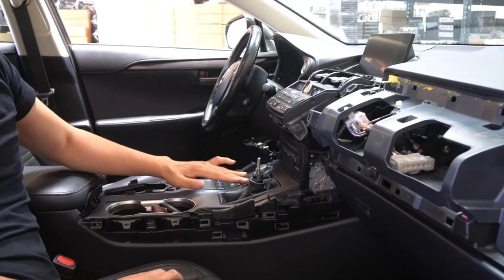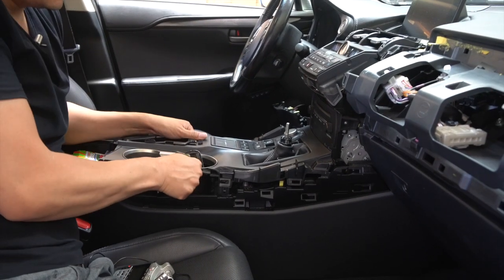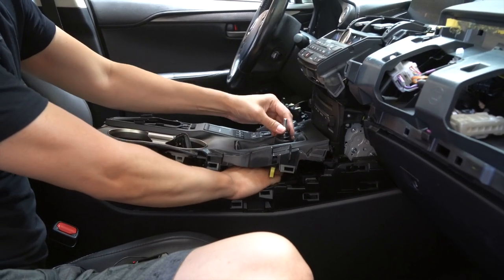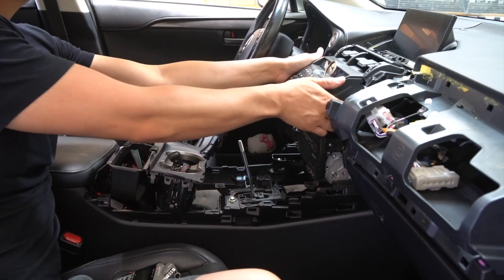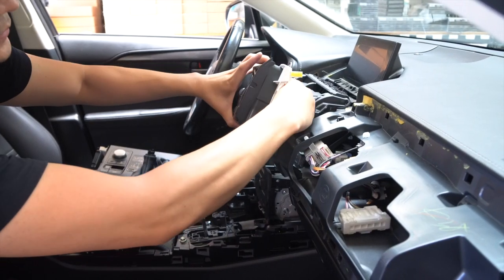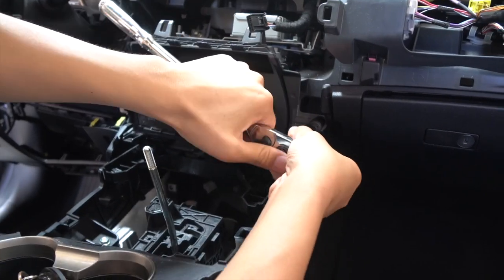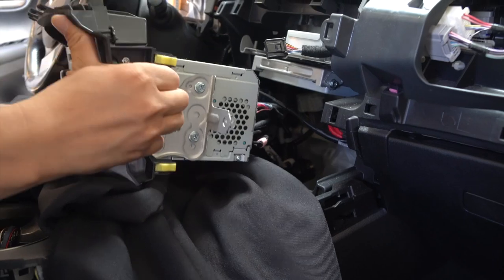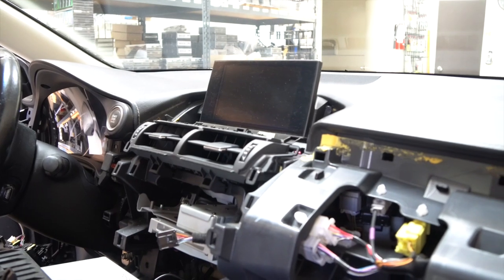Once that is out, we are going to remove this centerpiece — it's all just being held by clips, so pull it up and raise the armrest. To help, once you get most of it out, go ahead and press the shift lock button and change your gear down. Set this aside, then grab a hold of the climate control assembly, pull it towards you, and remove the connector behind it. Once that's out, remove these two 10mm bolts, then place a thick blanket here and pull the radio out and let it sit on the blanket. Next, remove the screen on top — there are also two 10mm bolts holding it.